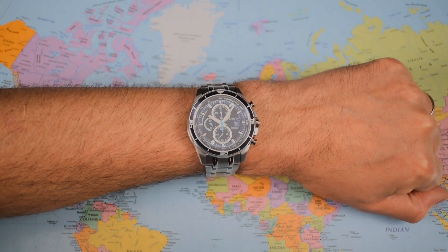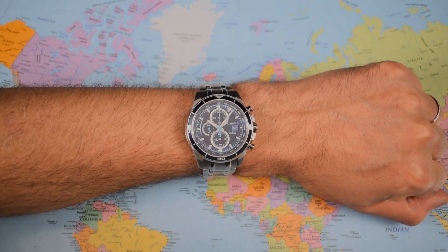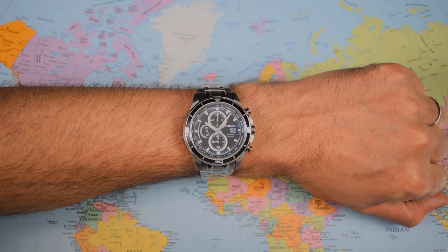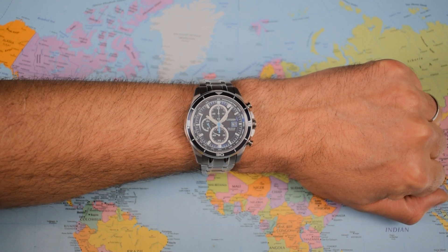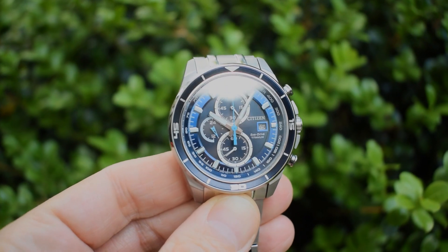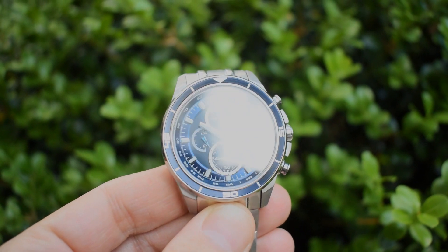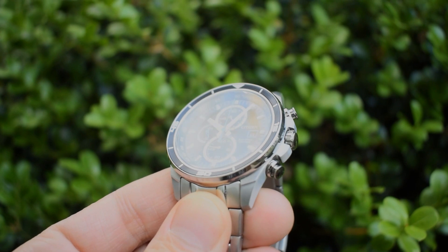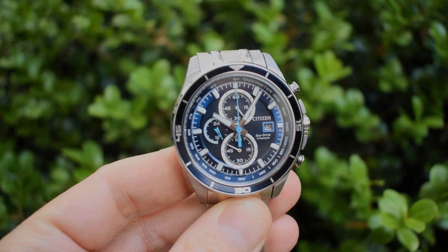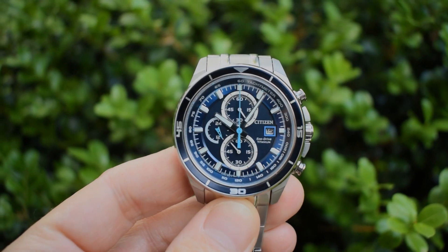Overhead legibility is still pretty good. It's a busy dial as discussed — there's a lot going on — but the use of colour helps, and silver hands against that dark blue dial also help give this one a little bit of clarity and legibility even from on high. Outside, once again, the Achilles heel — the lack of anti-reflective undercoating rears its ugly head. There's quite a lot of bounce-back and it's a flat sapphire crystal, which doesn't help. But if you catch it from the right angle, all those blues and the white play off against each other nicely.